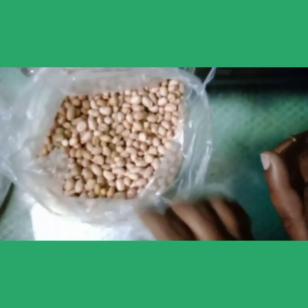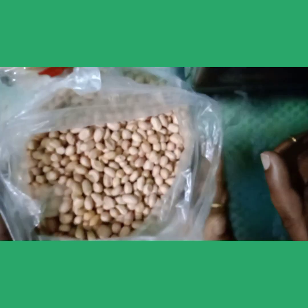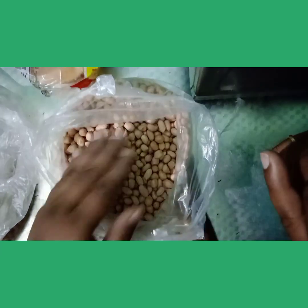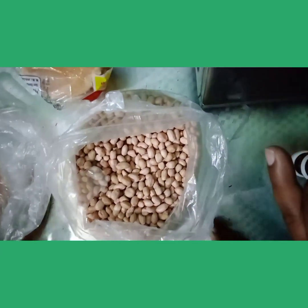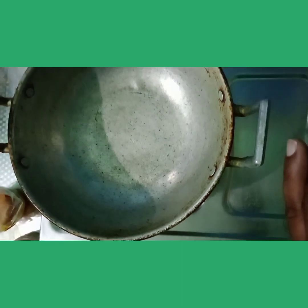If you want to make good use, you can use it. You can store it.